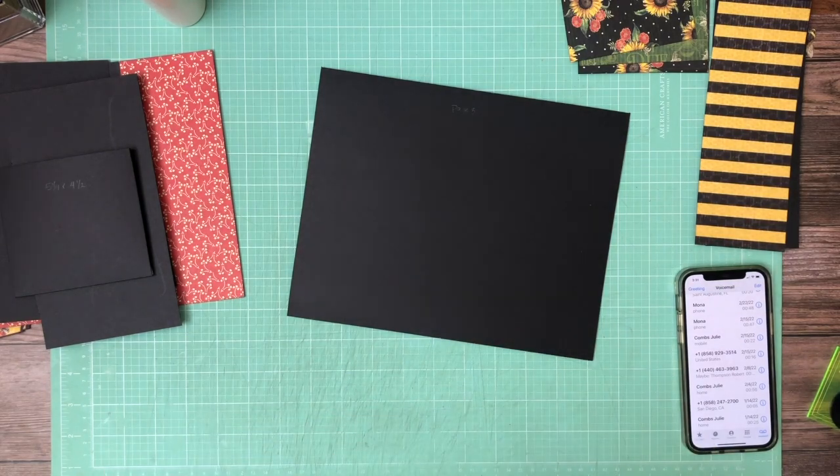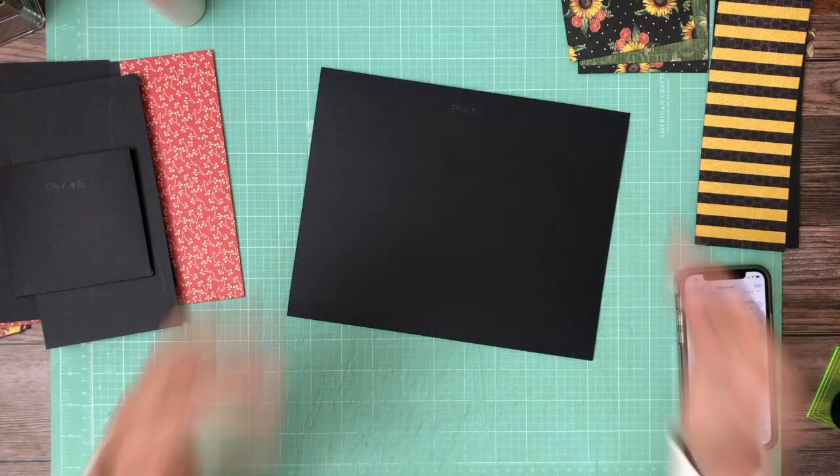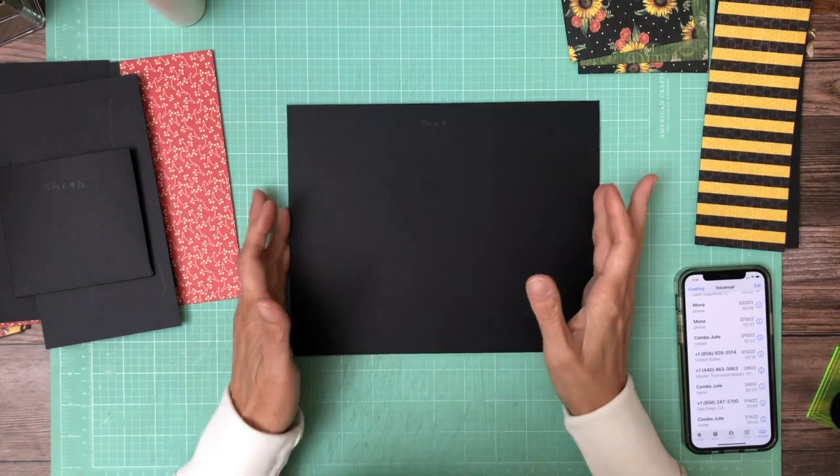Hey everyone, it's Daphne from Scrap and Create, and we're working on page three of Let It Be.